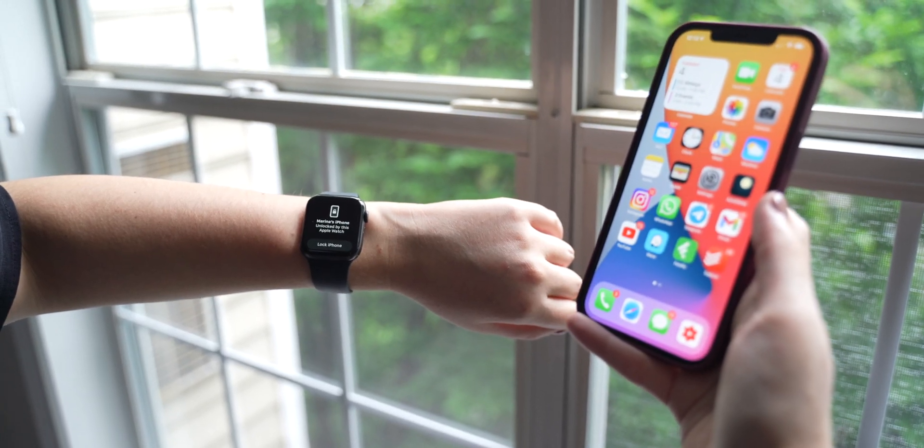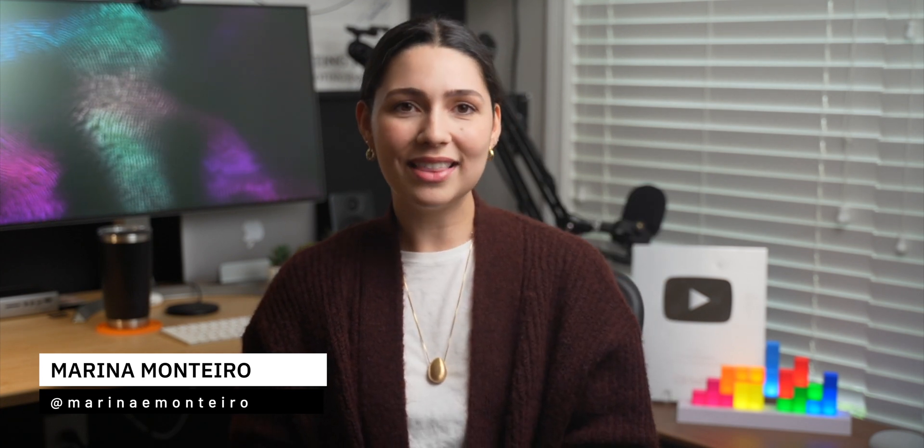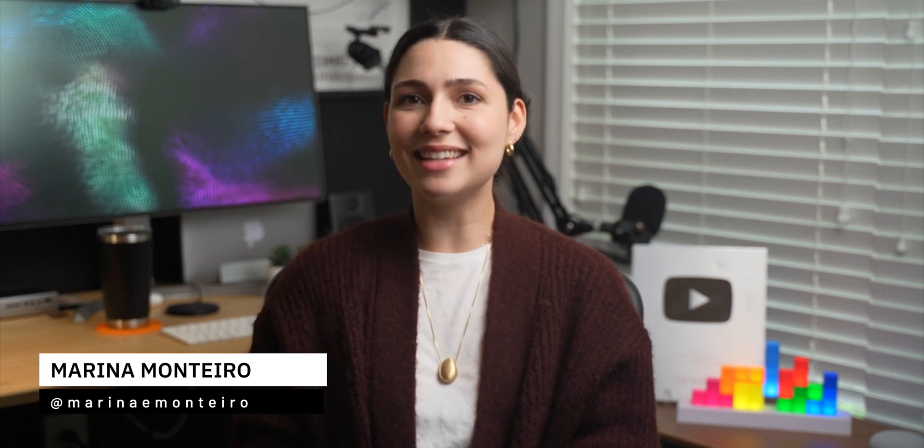Please let me know down below in the comments what you think about this new feature. And also, if you enjoyed today's video, don't forget to give me a thumbs up and subscribe to the channel if you haven't already. Thanks for watching, and I'll see you guys next time!